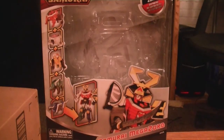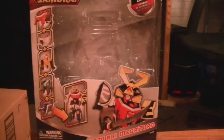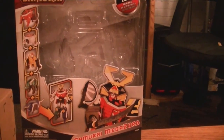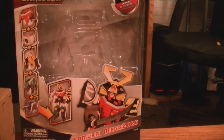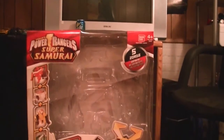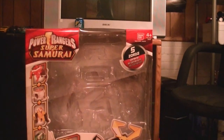Hey everyone, welcome to Optimus 4.5. Today I'm going to be starting a new video review series. This is my review of Power Rangers Super Samurai Deluxe Class Megazord. Just bought him today, I'm so happy. I am planning on getting the other ones, so stay tuned for some Power Rangers reviews.